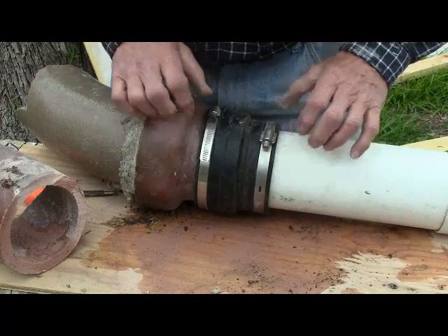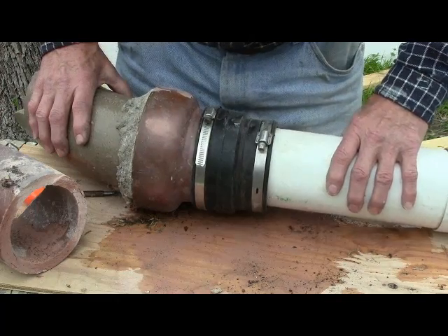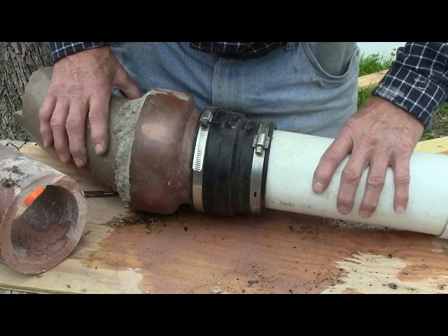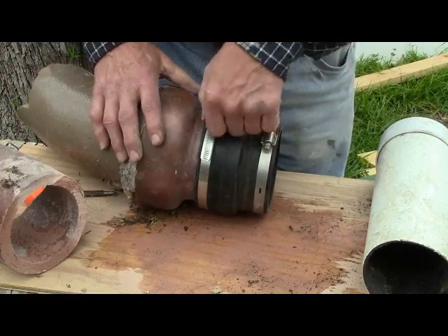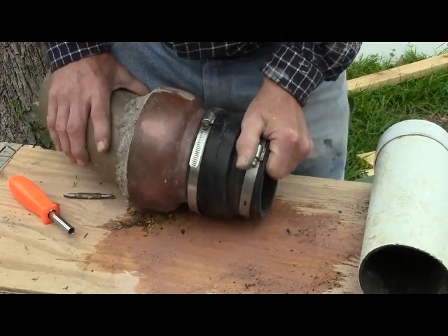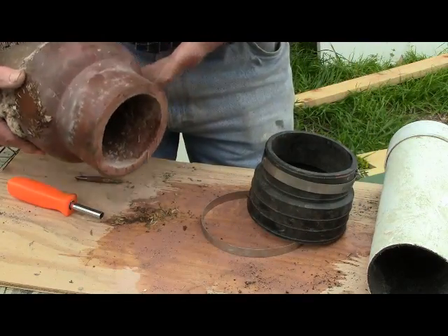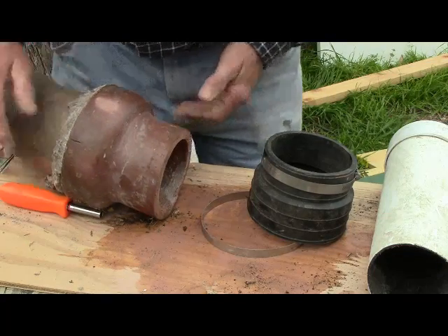Good luck patching your sewer line. These things are notorious for getting roots in through a crack. The way you normally find where roots are getting in is to hire one of those companies with video cameras that go inside the sewer — they pinpoint the break so you don't have to dig up the whole thing, just a section. As you can see, that's a fairly clean, straight cut. All right, happy digging!